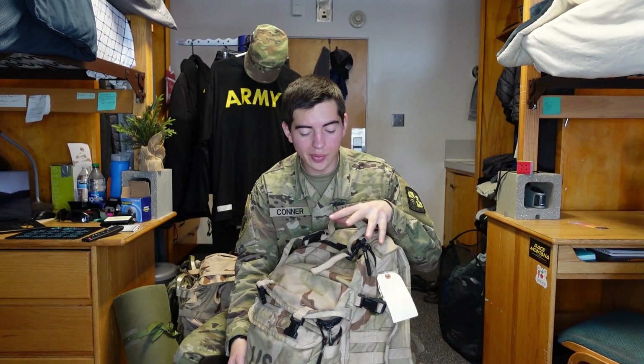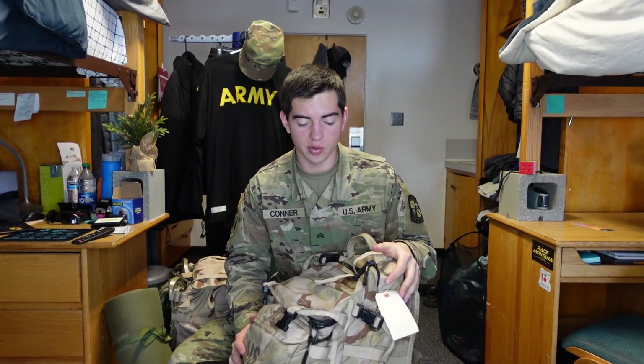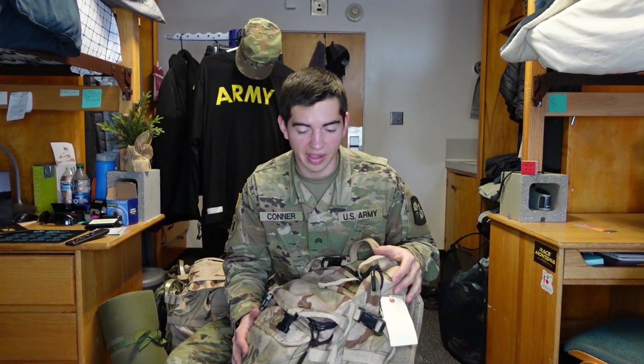The Assault Pack is the most frequently used item at labs and for good reason. It is light, compact, and stores all the necessary equipment we need for a two to three hour lab.